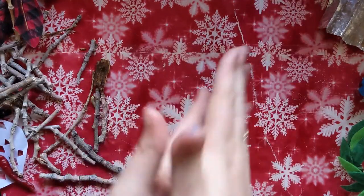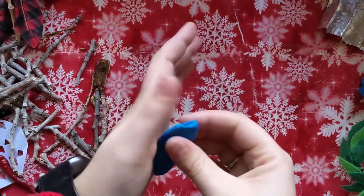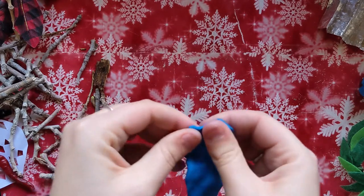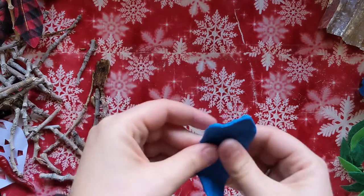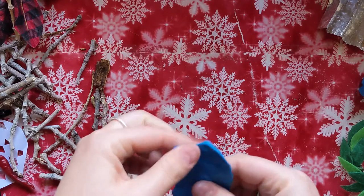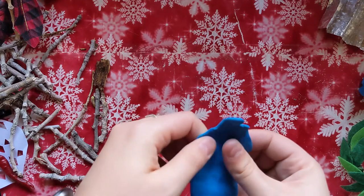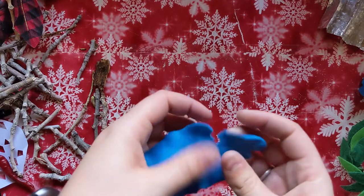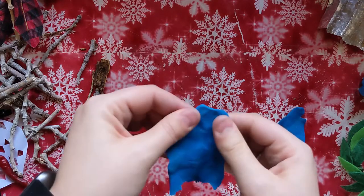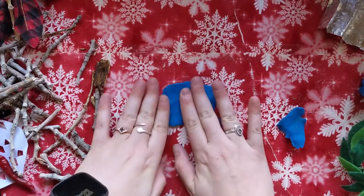The first thing you want to do is form a good foundation. You want it to be square or rectangular just like a real pattern, and make sure that it is the same size as your sticks, or close to that. It doesn't have to be perfect because this will be on the bottom and you won't be able to see it.